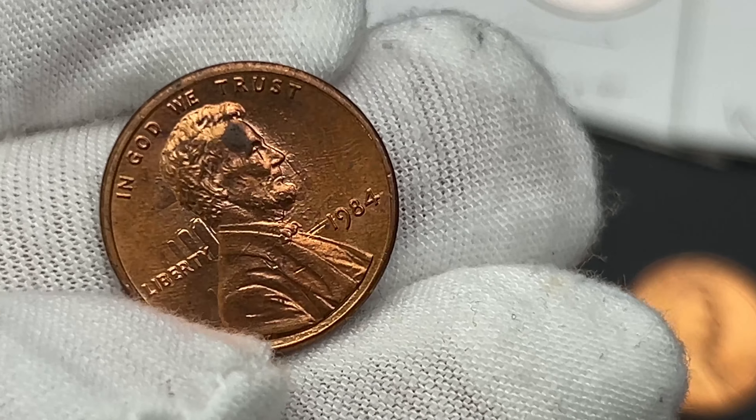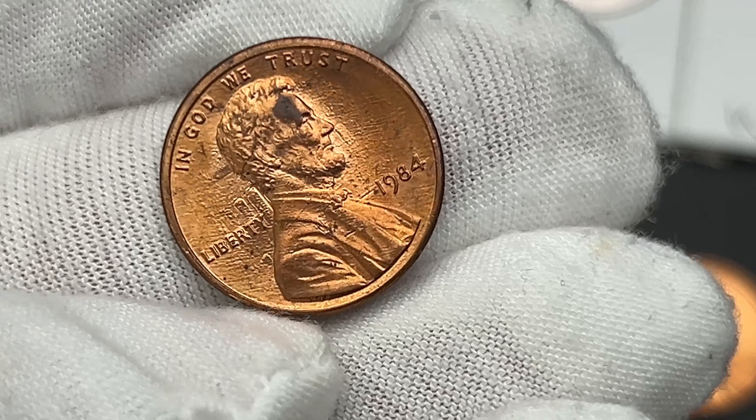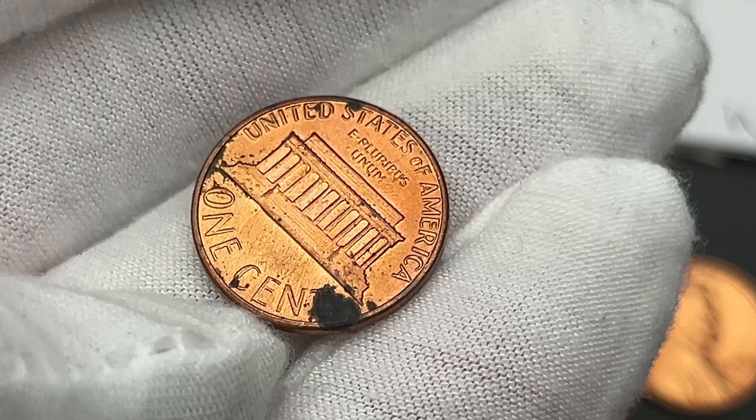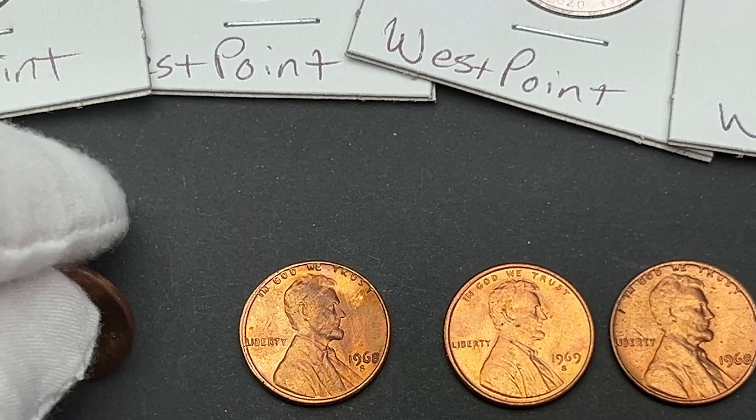I've decided to list this 1994 with a very cool die clash on it. I'm going to list this out — I haven't fully decided what I'm going to do with it yet.